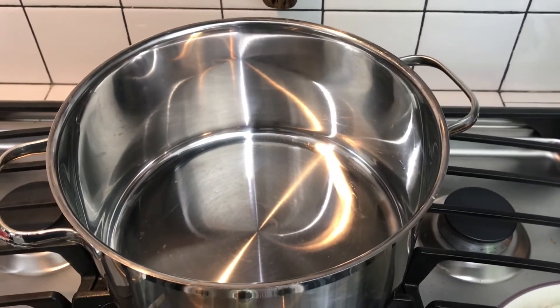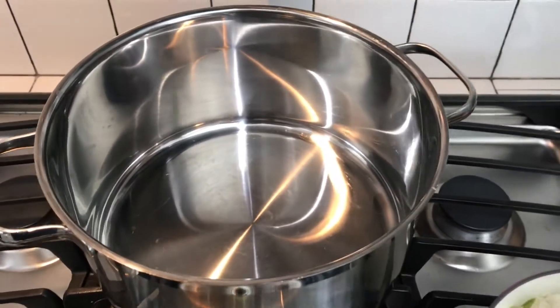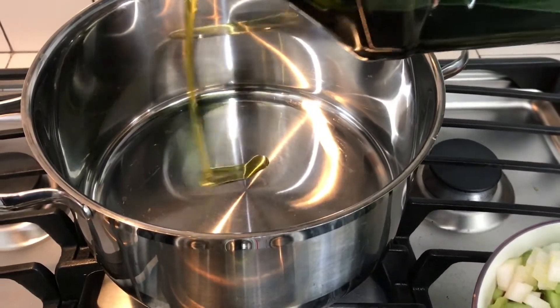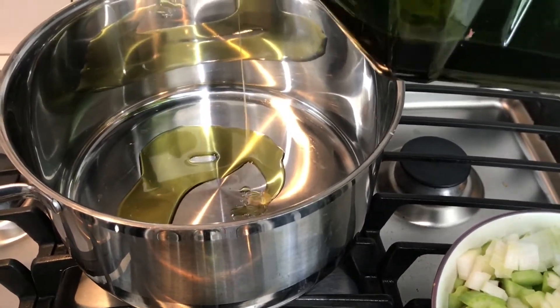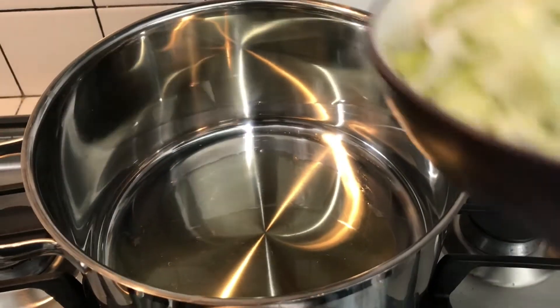We are going to get ready to do the sauté on these vegetables. We're just going to put about a teaspoon of olive oil in there. Get that heated through and then we will add the vegetables. We got this oil heated up — we are going to put our veggies in.